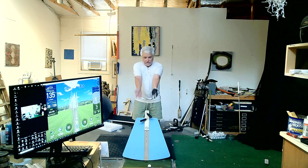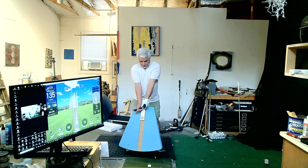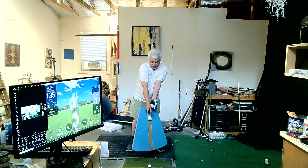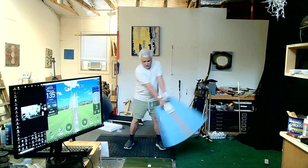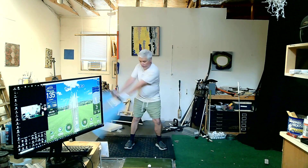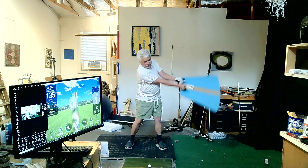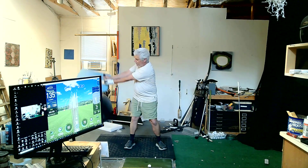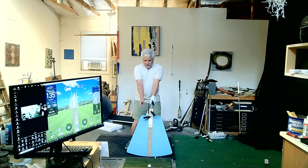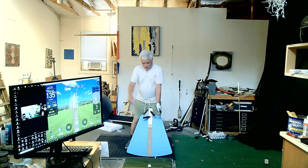It's teaching you the orientation of your arms in order to achieve that. You can see if one arm goes above the other, now I'm opening the face and closing the face. So this naturally wants to move you toward a neutral relationship between those two things. For those of you with a giant slice or pull hook, this is a great tool to help that. What you're learning to not do is the twisting and turning of the arms through the ball.